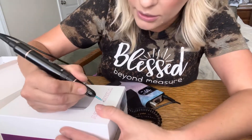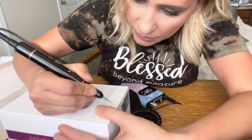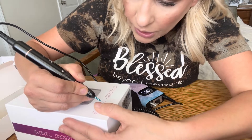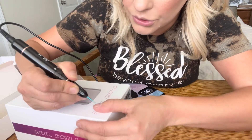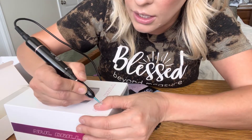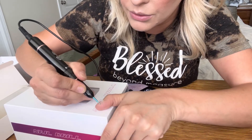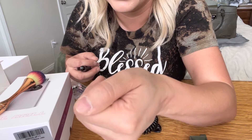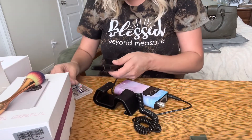This is good for cleaning up the cuticle area right here. I'm not going to be doing my full nails today — I'm doing them closer to the weekend since I'm going to Oklahoma. But as you can see, it really helped get that nail prepped.